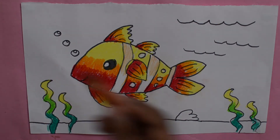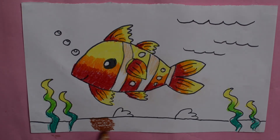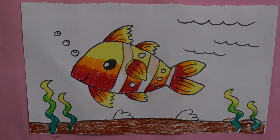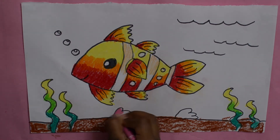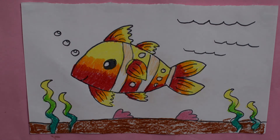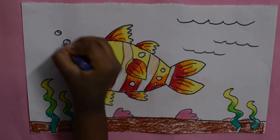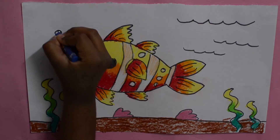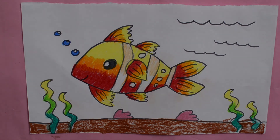Now I'm taking brown and colouring this part. Now I'm taking light pink and colouring for the seashells. Next I'm taking dark blue and colouring for the bubbles. The background colour will be light blue.